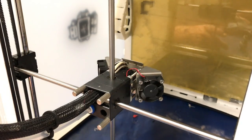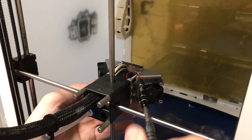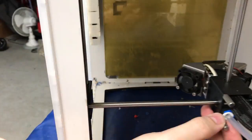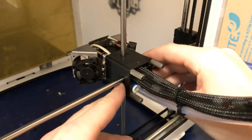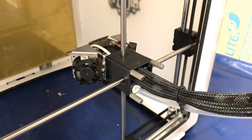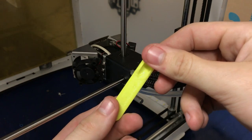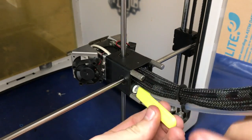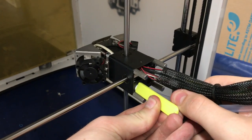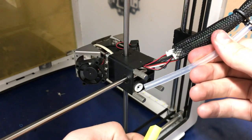The first thing we need to do is remove the print vents and remove the screws. Make sure to keep all of these screws — you will be using them later on. Remove the bowden clip here, this blue one, and then take the bowden tube removal tool, press down there and pull out. And there you go, the bowden tube is removed.